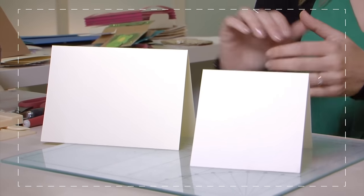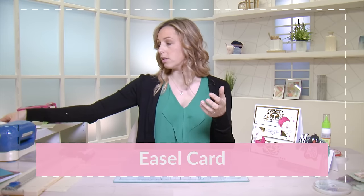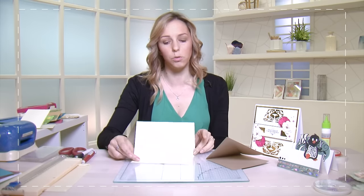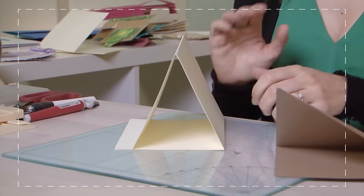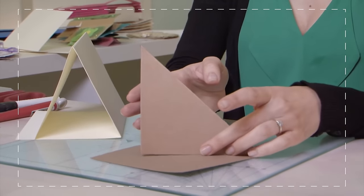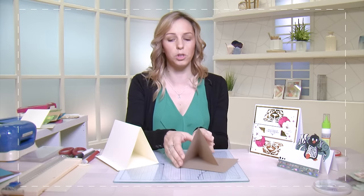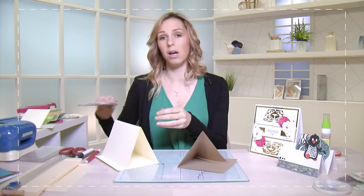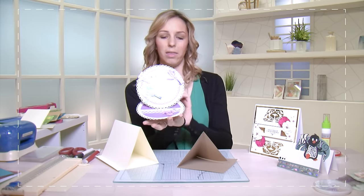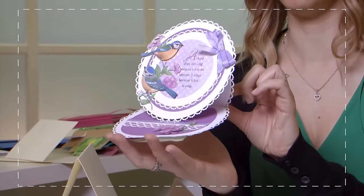Very often you'll actually buy your card bases like these. You can also go on to more advanced cards. There's one called an easel card which stands up much like an easel would. There's also a variant called a twisted easel that stands up differently — again made from just one sheet of card stock. When you build one of these up you can get beautiful effects that are very pretty and very dimensional. It's really going to wow anyone who receives it.